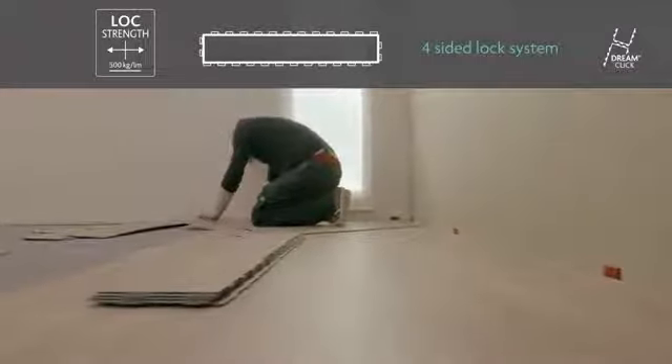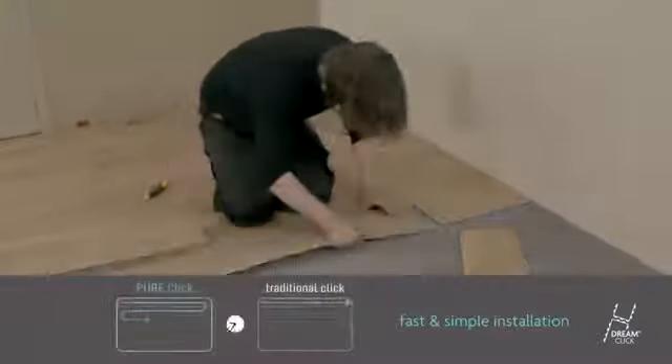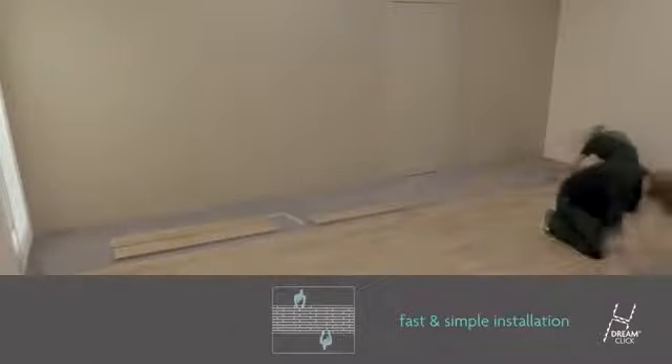The identical four-sided locking profile allows you to fit your floor faster than traditional click systems. No need to walk back to the other side of the room to start the next row. DreamClick offers you the opportunity to have several fitters working simultaneously on the same floor. You can finish any room in no time at all.